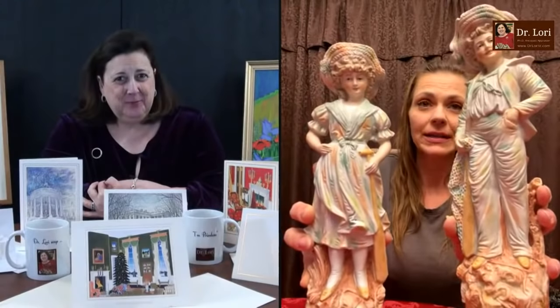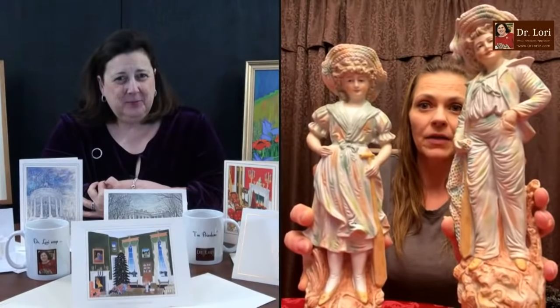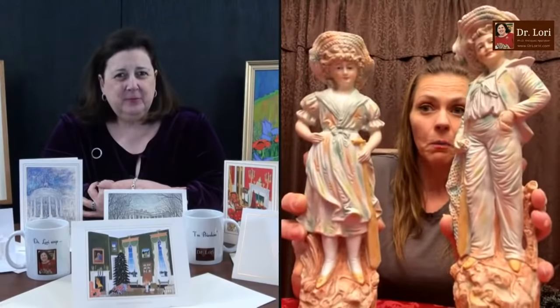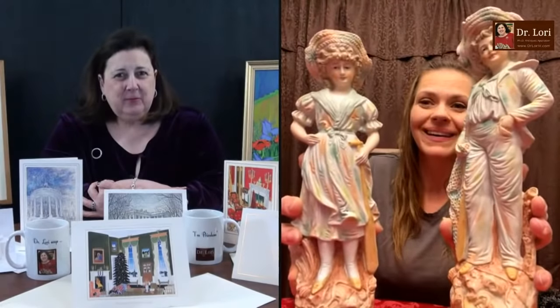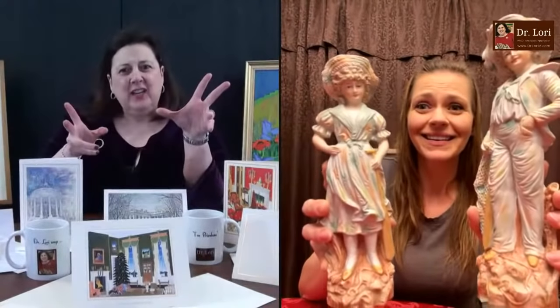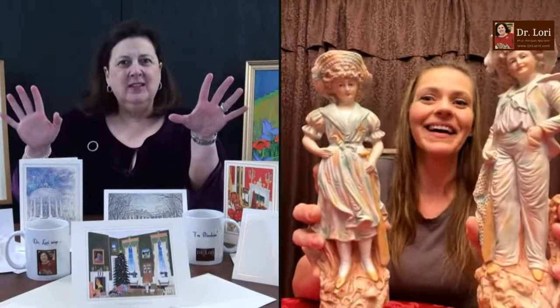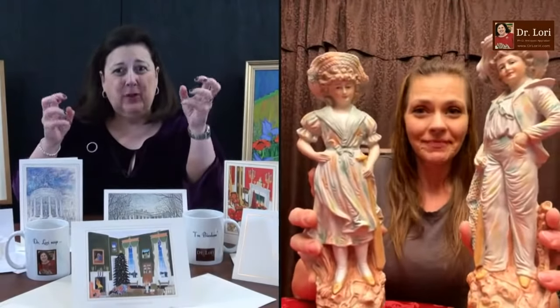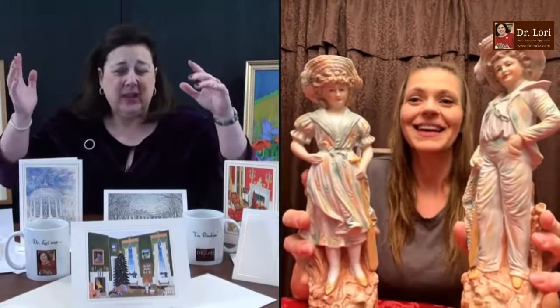I actually saw these probably a month ago in some pictures for an estate sale. And when I went there, they were way out of my budget — they were asking $150 apiece. That's not only out of your budget, but that's not anywhere close to where the market is. It's not really your budget that's the problem — these people are just putting big numbers on something like that.